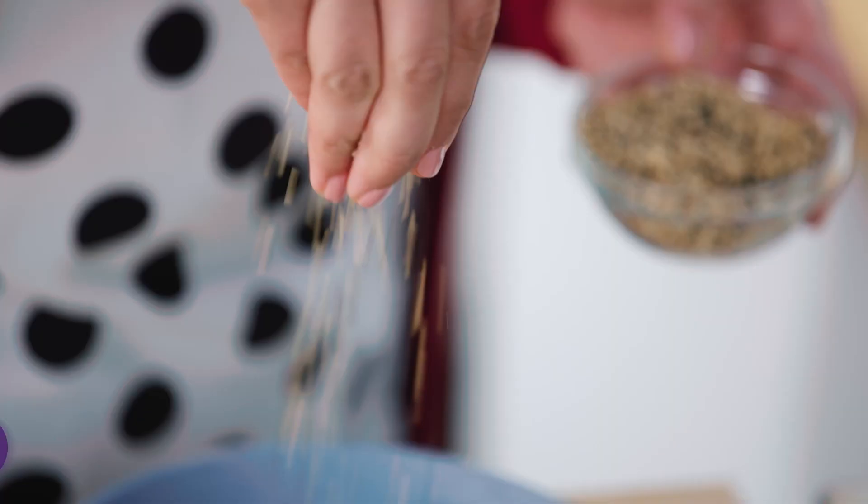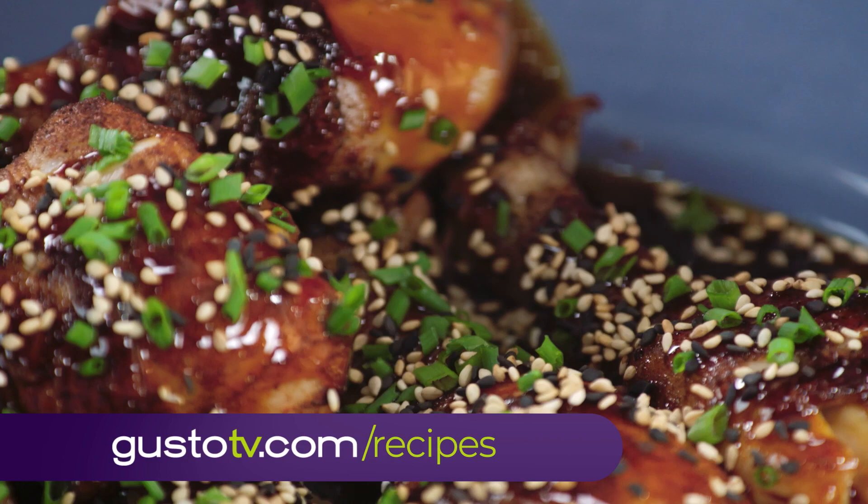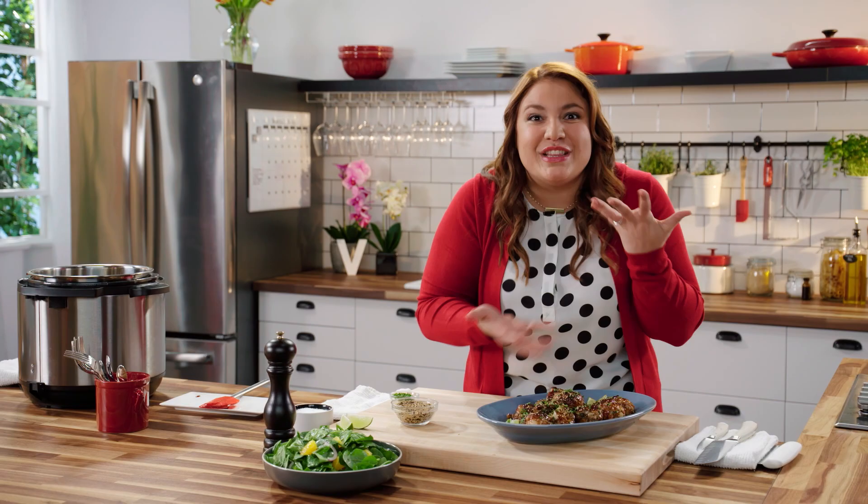And a little crunch with some sesame seeds — is this gorgeous or what? A quick little hit of lime; I love that citrusy action. It cuts that sweet sauce just a little. And I just made a quick, simple spinach and orange salad. That orange is going to pick up on all of those flavors in this sauce.